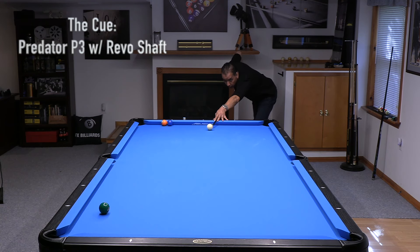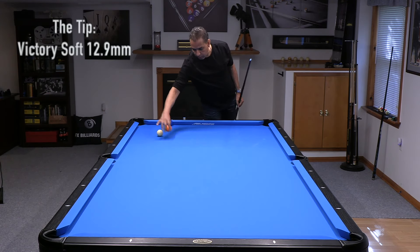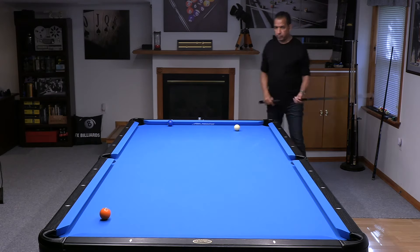Hey gang, it's Brian from FX Billiards. Today we're going to talk about power — power in your stroke, power in your break, your draw, your follow, your force follow, even your stop shot — all involve power.